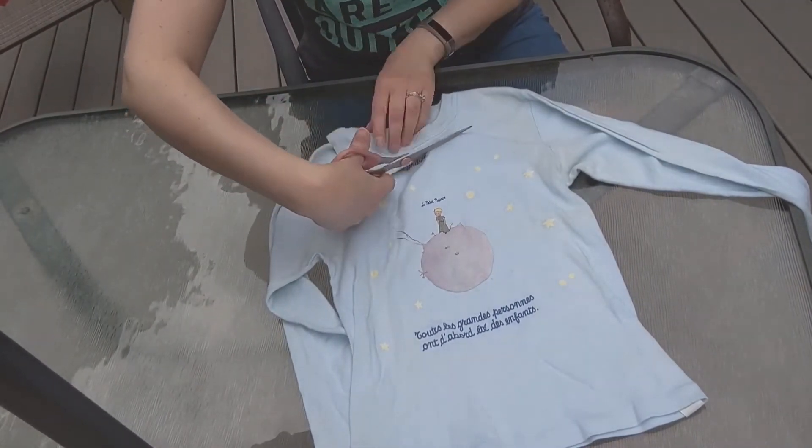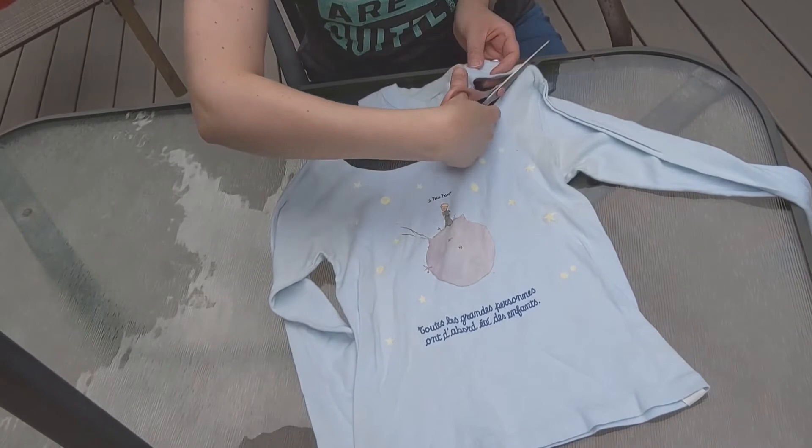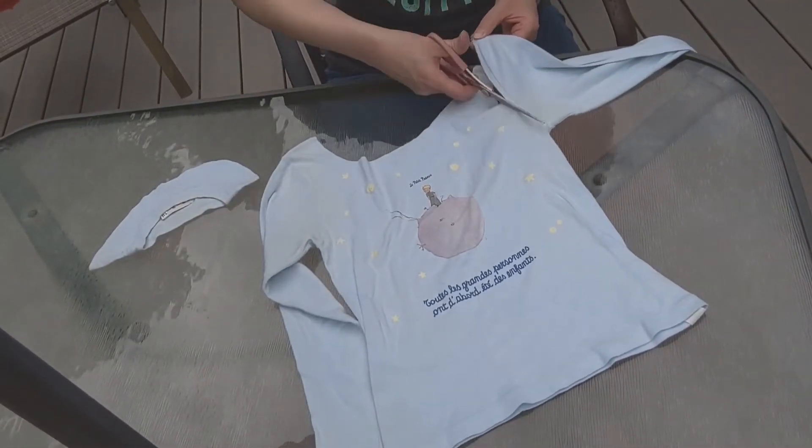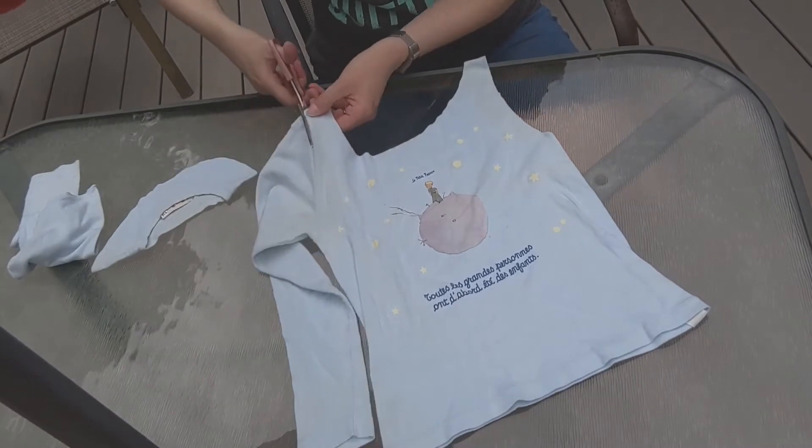Start by cutting out the neck of the shirt to make the opening to your bag. And next cut off the sleeves at the inside seam to make your handles.